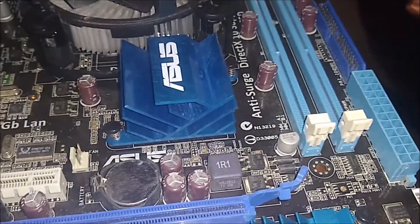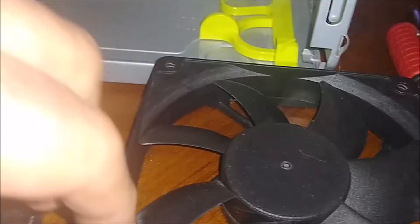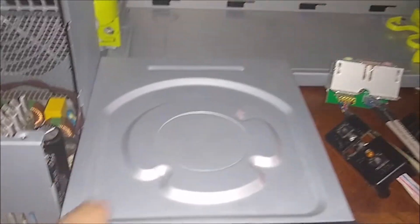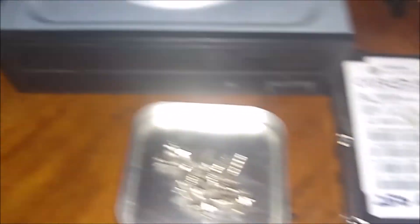First, we're going to look at the motherboard again — one million times better. Look at how clean it is. That was the case fan — that was absolutely filthy, and it's cleaned very well. That's the bottom of the case. I have the whole entire case ripped apart. The last procedure before I put it together is to take all the little plastic pieces off the bottom of the case because they're completely unnecessary. This is the front of the case. That's the CD/DVD-ROM. And look at the inside of this power supply after I completely cleaned it — this thing looks one million times better.